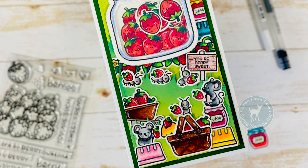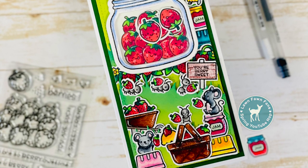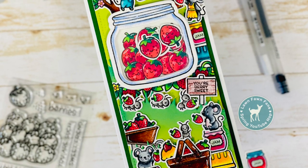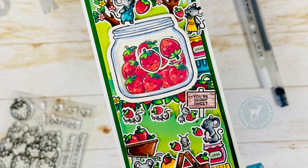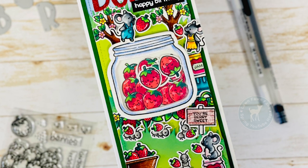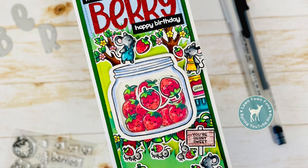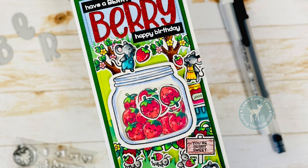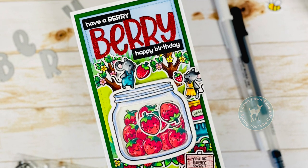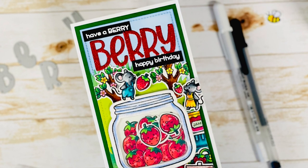Hello everyone, this is Neha Tulshan from Crescent Creation. Welcome to another video on my YouTube channel. Today's video is part of our Lawn Fawn Fan Spring Hop and we also have a giveaway about which I'll talk later in this video. A few of us crafters joined together four times a year to create some cute projects out of Lawn Fawn products, and I'm going to link all the previous hop videos in the description box below.